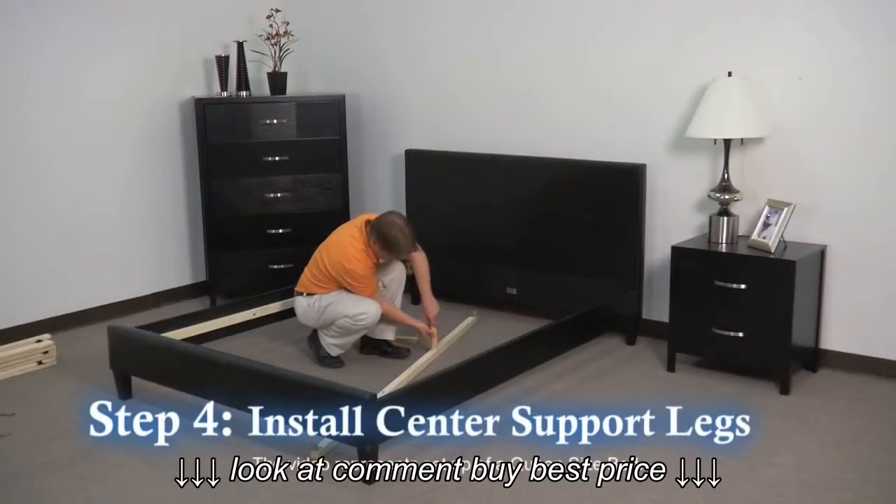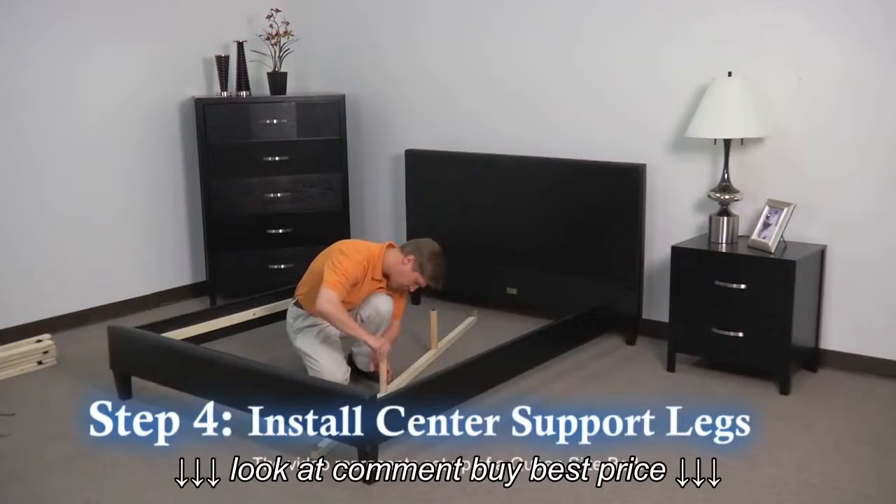Step 4: Install the wood adjustable legs to the center support rail and hand tighten.